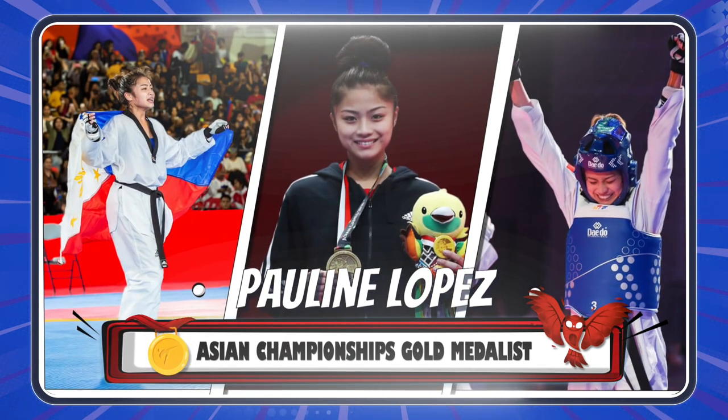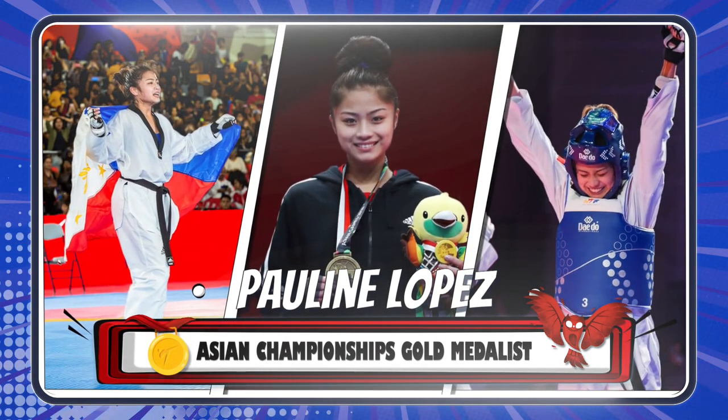My name is Pauline Lopez and I'm an Asian championship gold medalist in Taekwondo, and my favorite and special technique is the jumping turning kick.